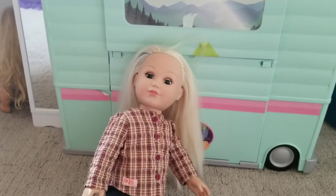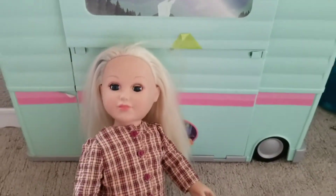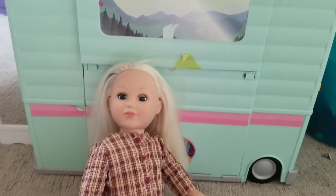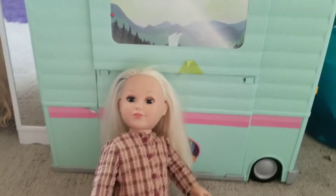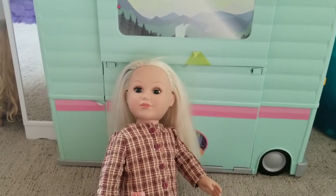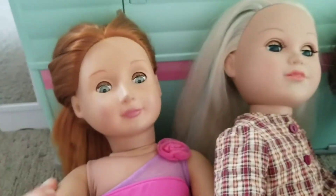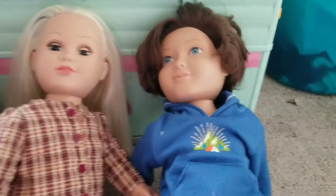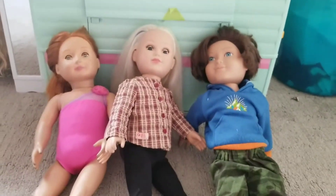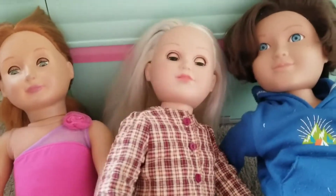Hi guys, it's Chloe and welcome to Carter and April. Today I'm going to be doing a yoga challenge where we create our own yoga poses. I'm doing this with Carter and April, so they should be here any minute now. Let's just wait for them to arrive. Oh look, they're here! Hi guys, it's me April. It's Carter! Let's get started with the yoga challenge.